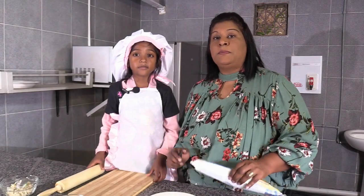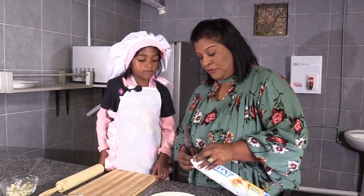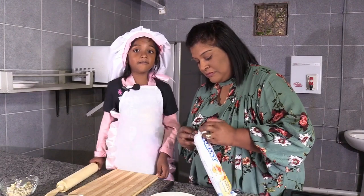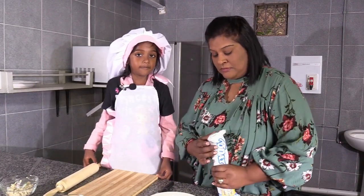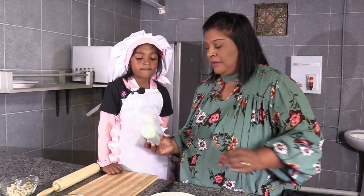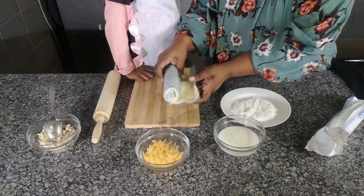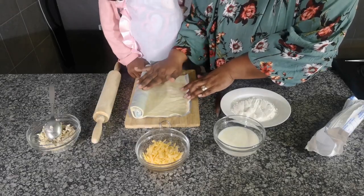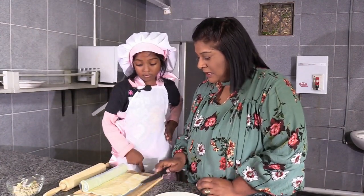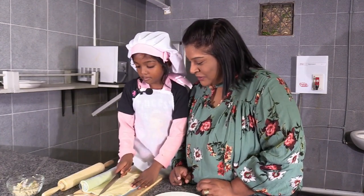Mums and dads, be sure to assist your kids because we are dealing with sharp knives here. So I'm going to cut this open for her. Okay, tell me what you're going to do next. We're going to cut it. Must I cut it or you're going to cut it? I'm watching over this knife. Good girl.